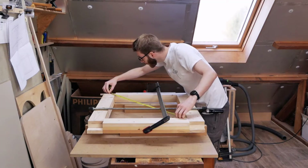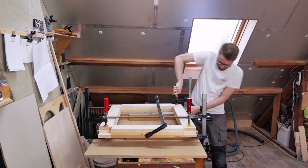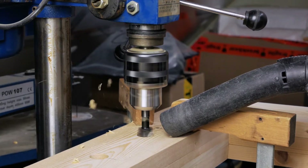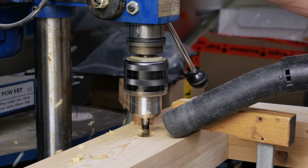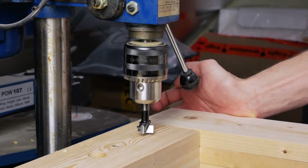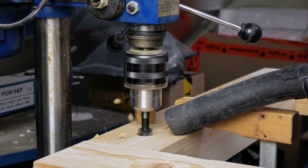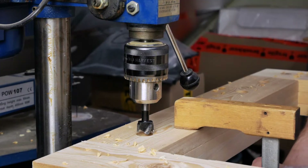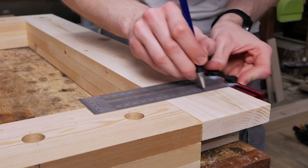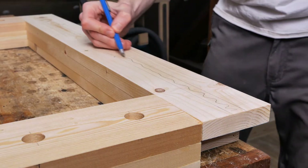After checking for square I added the last clamps and let it dry overnight. When the glue is dry I take the sides to the drill press and drill some dog holes with a forstner bit. The bench dogs I'll be using here will act as a support when clamping things to the bench vertically. And because I want to be able to unclamp without the need to take away the clamp, I decided to use a t-track with a lever clamp for guide rails. So I marked and routed the groove to fit the t-track.